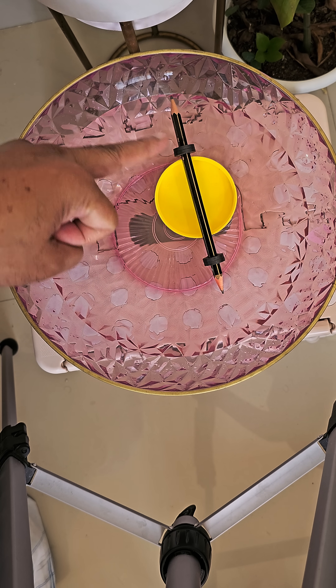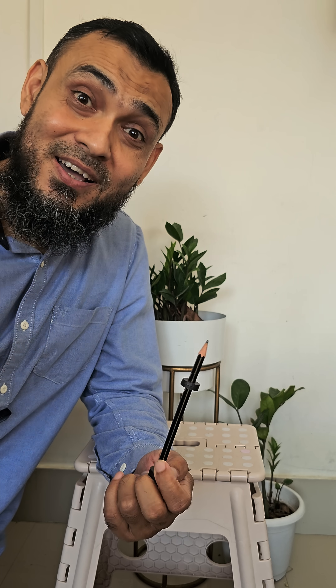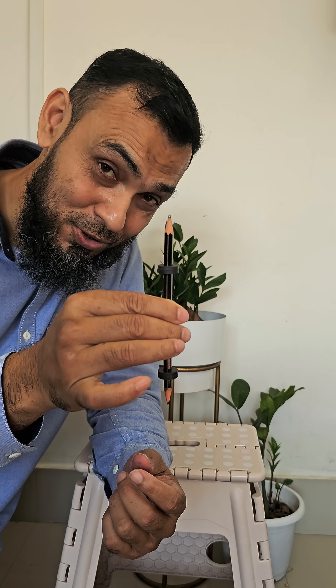This one is the north pole and this is the south pole. This happens because the Earth has its own magnetic field. The north pole of Earth's magnetic field lies at the geographic south pole, and the south pole of Earth's magnetic field lies at the geographic north pole — that's why the magnet rotates along the north-south direction. Thank you very much.